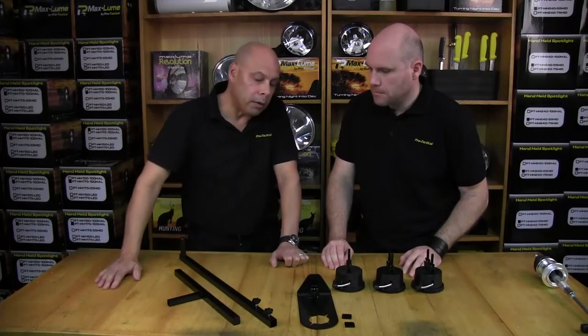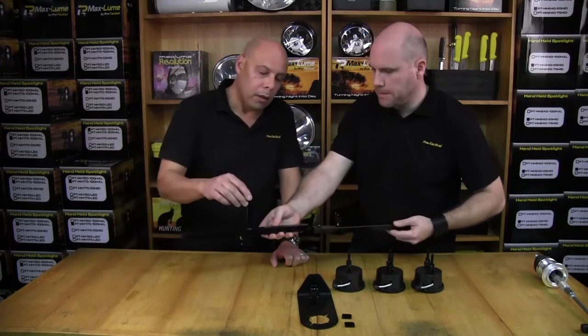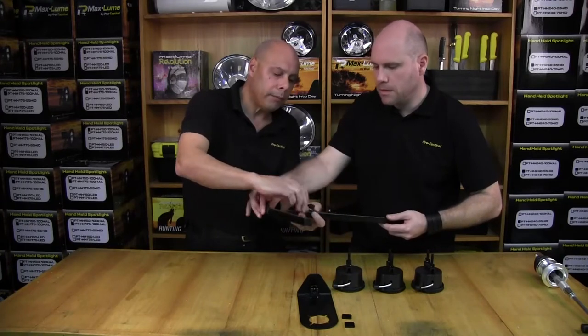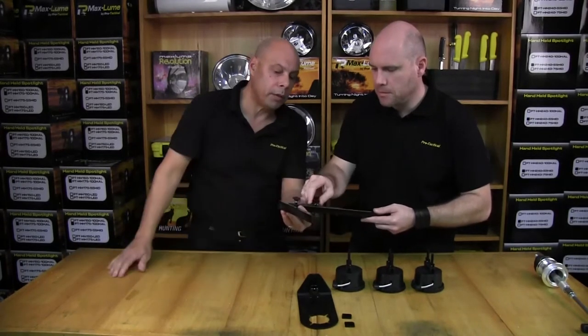Your next step, Scott, is to assemble the frame. So grab the main body of the frame and locate the T-piece in the end of the top bar. Make sure they're loosened off, then just tighten them up — good finger tight. Tighten your thumb screws in position, finger tight.